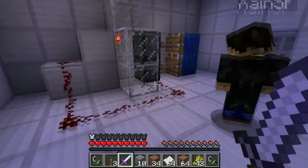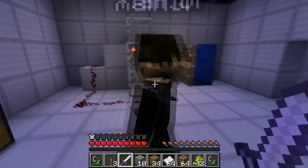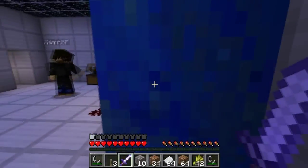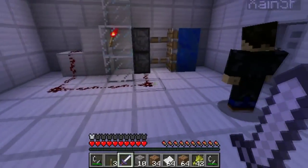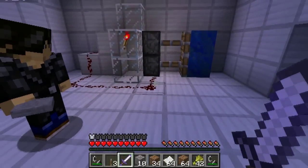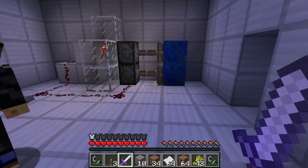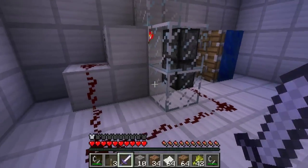This must release that, wouldn't it? Maybe it releases a secret, I don't know. It probably pushes this out of the way. As soon as I put the pressure plate down, it probably pushes that blue stuff out of the way. Pulls it back, yeah. Shall I try? Although it's... is it a sticky piston? Should be.